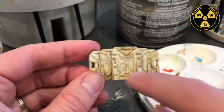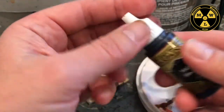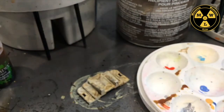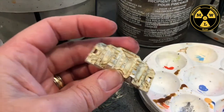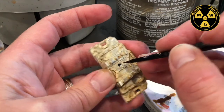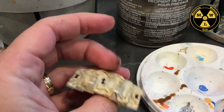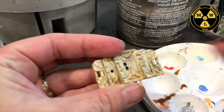Now you can see we have three little round impact zones right there. I'm going to take some matte black, just put a drop in my palette, then take one of my brushes and fill in that crater. We'll let that dry.